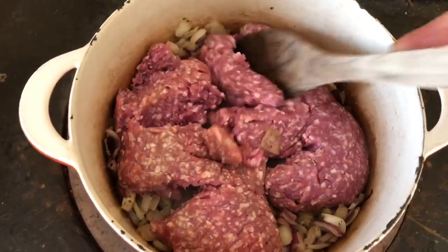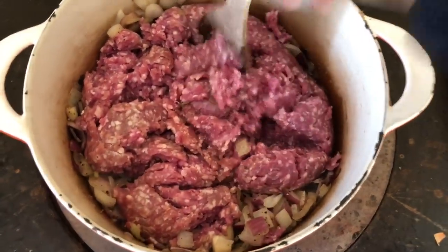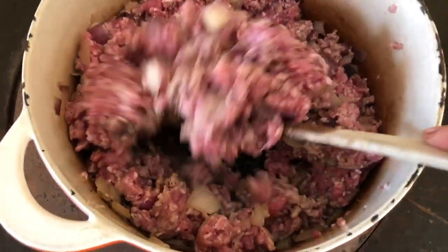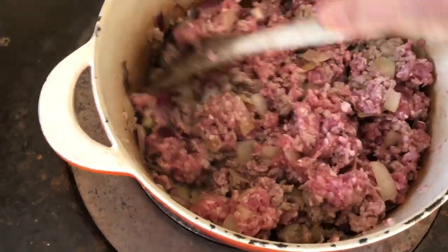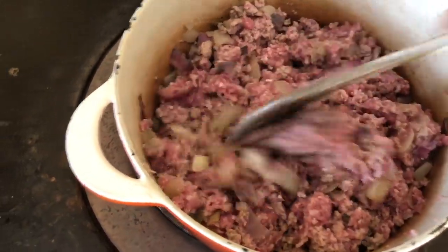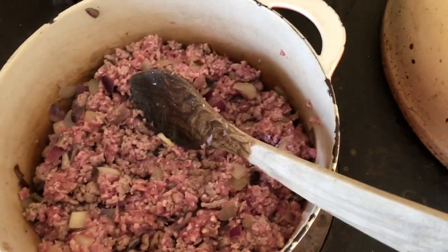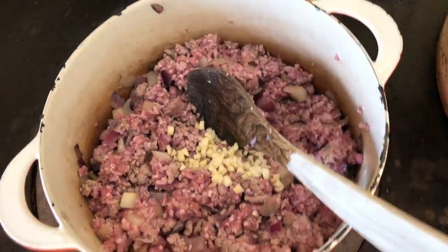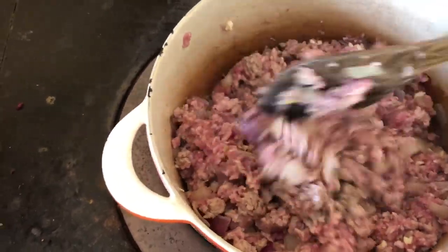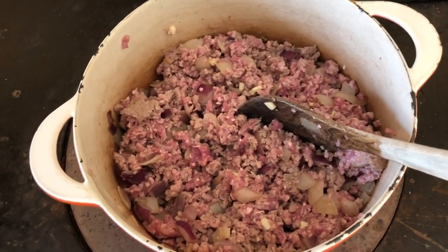I just break the mince up. When the meat starts browning - you can see there are still some pink bits but lots of brown bits, so it's kind of a third to halfway cooked - this is the stage, for no particular reason, just how I've always done it, this is when I add the garlic. So that's the diced garlic mixed in. I keep cooking the meat before I add the herbs and the tomatoes - I won't do that quite yet.